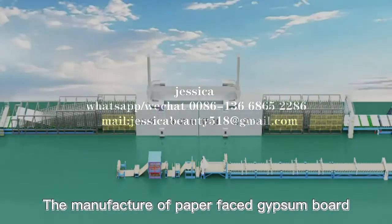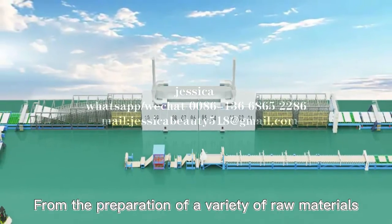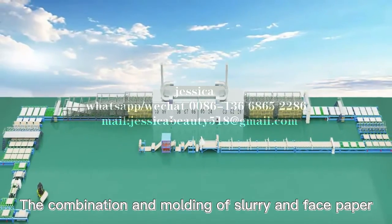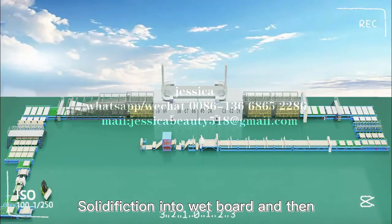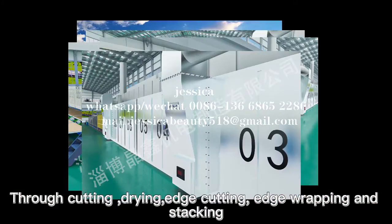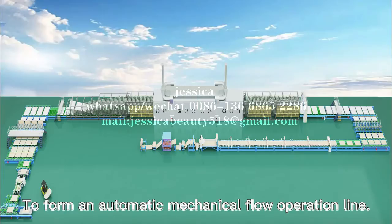The manufacture of paper-faced gypsum board, from the preparation of a variety of raw materials, the mixing of slurry, the combination and molding of slurry and face paper, solidification into whiteboard, and then through cutting, drawing, edge cutting, edge wrapping and stacking — all links cooperate closely to form an automatic mechanical flow operation line.